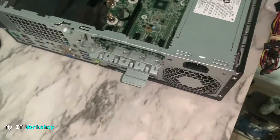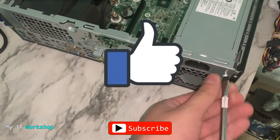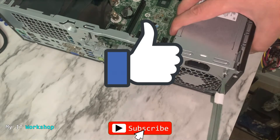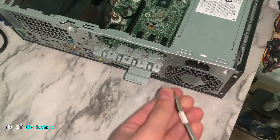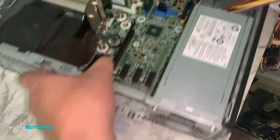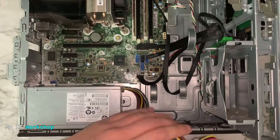There's only one way the power supply can fit, so we put it in like that. Now we're going to put the screws back in. While I'm doing that, this is a good time for you to like this video and subscribe to the channel if you haven't done it yet — that really helps me a lot, so thank you very much. We're putting the screws back in, and once that's done we proceed to connect everything necessary to the motherboard.